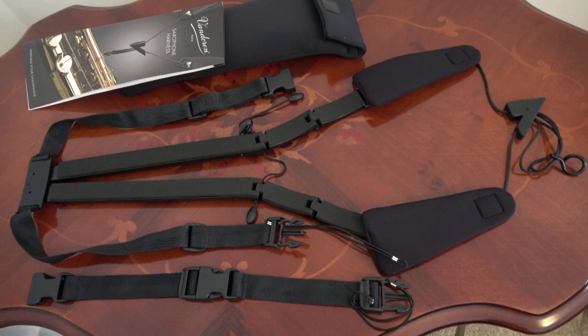The harness connects to the saxophone like a regular neck strap by means of an open metal hook and is adjusted by a V regulator.